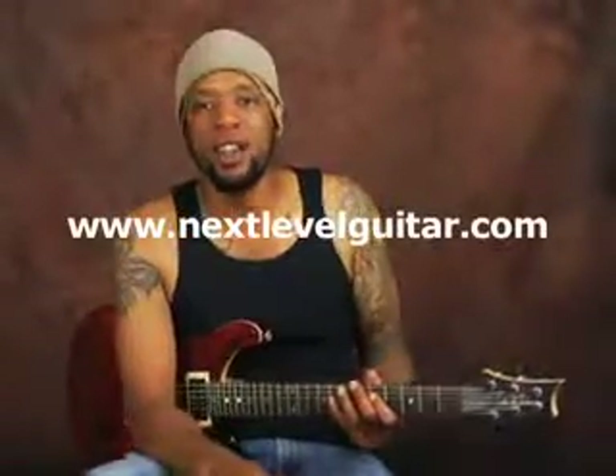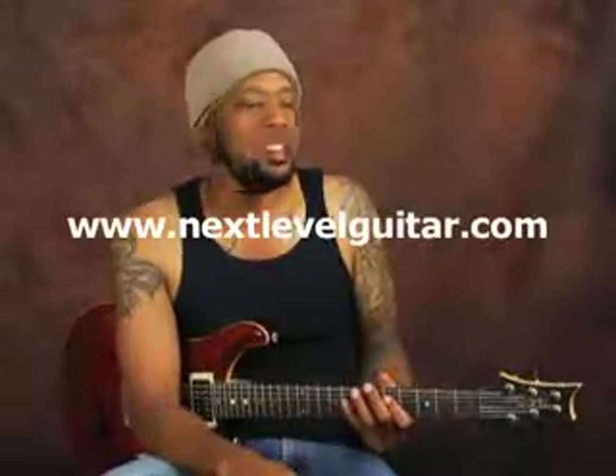What's up? This is Will Billy Two-Fist McGee with NextLevelGuitar.com. Today we've got something really cool going. Check it out.